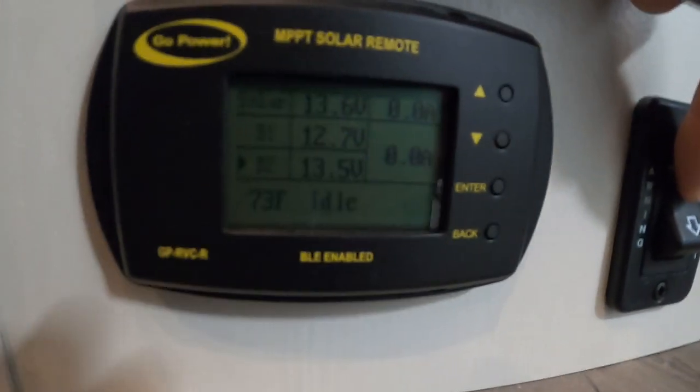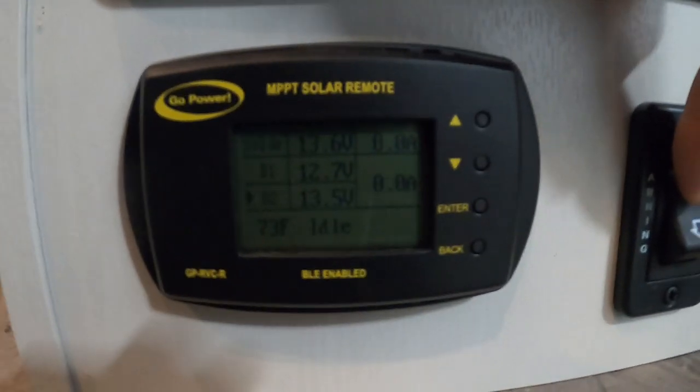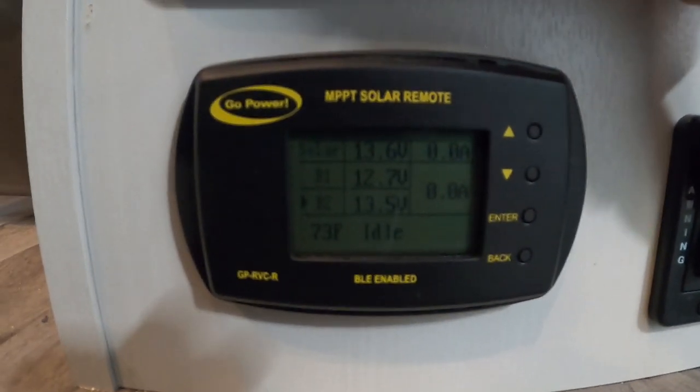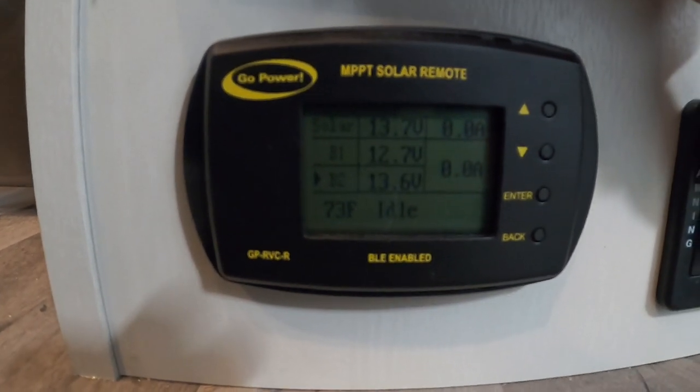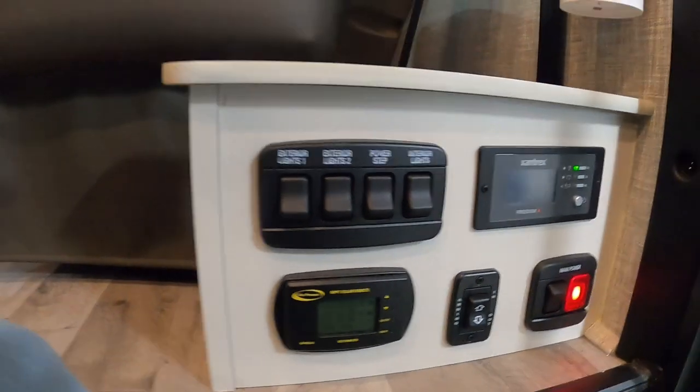Continuing down here, to the left of my awning as I'm running it back in, is your solar controller panel. The whole purpose of this is to keep your solar panels from overcharging your battery. I'll send you a separate video from Go Power on this — your only concern is just make sure that you keep it set to your wet battery, the battery you have in the unit.